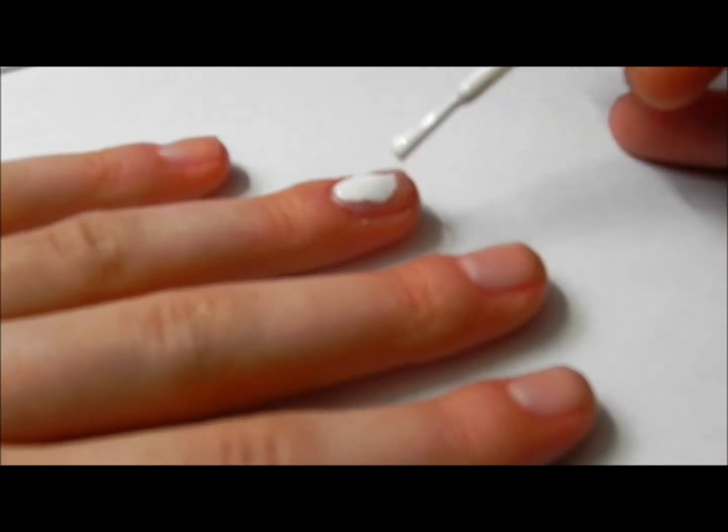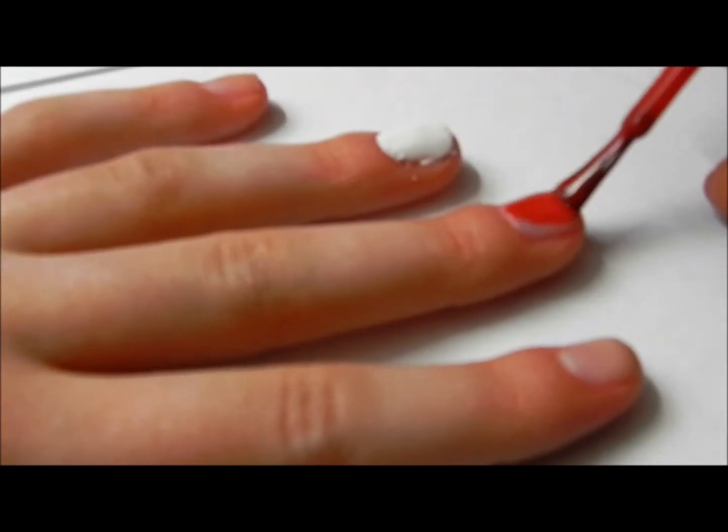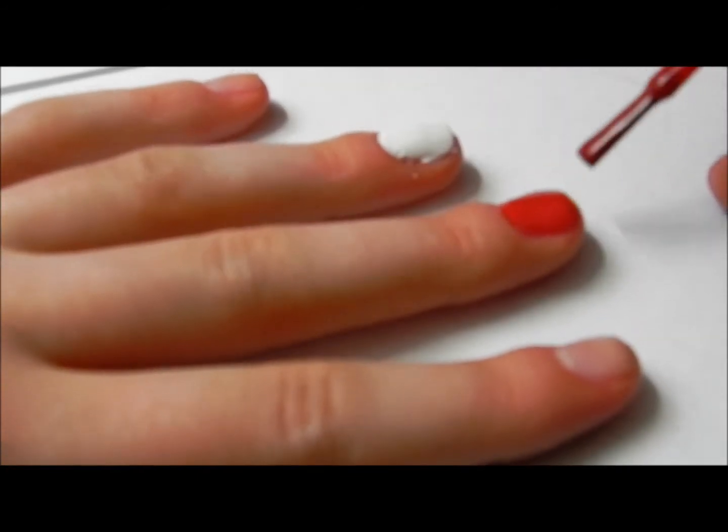Start off by painting your ring finger white. Then taking a red polish, paint all of your other nails red.